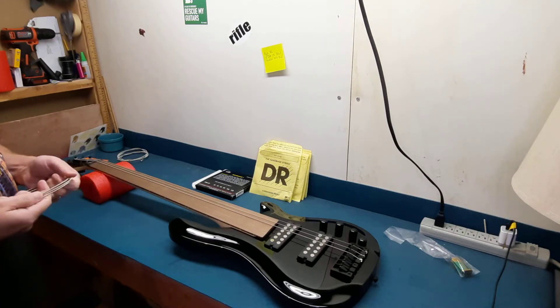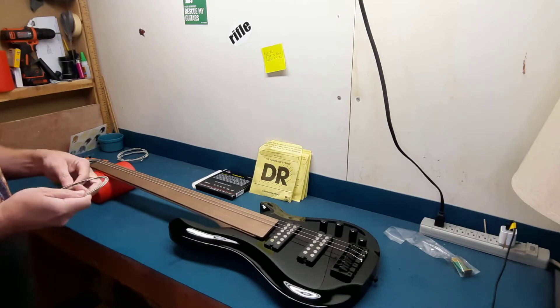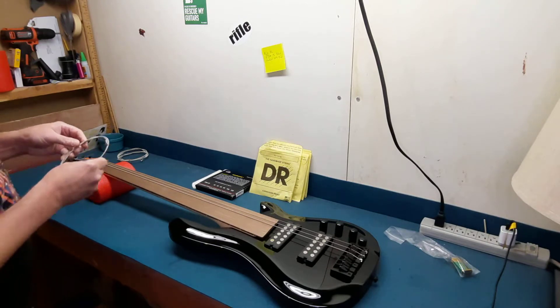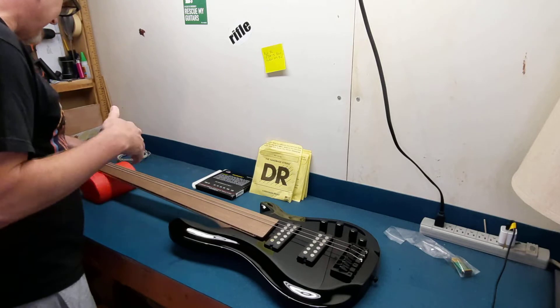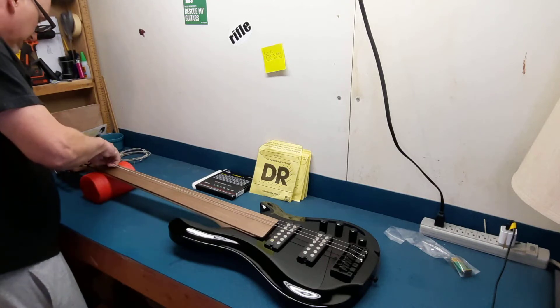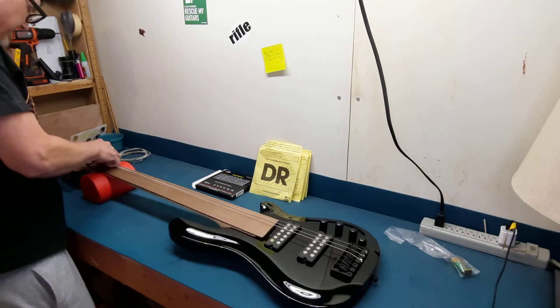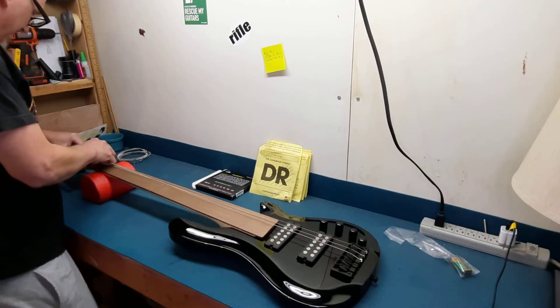My first venture into the six string fretless realm. So I didn't want to spend a whole lot of money in case I just couldn't do it. I wanted to get something that I thought at least would be playable and decent. And right now I have to say this has surpassed what I thought it would be. My expectations were lower than what I see here, which is a good thing.